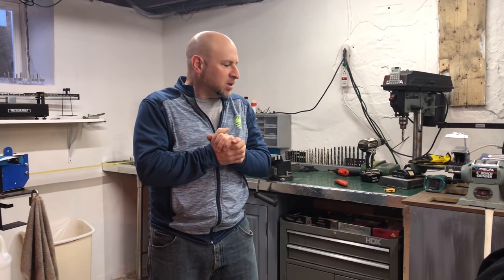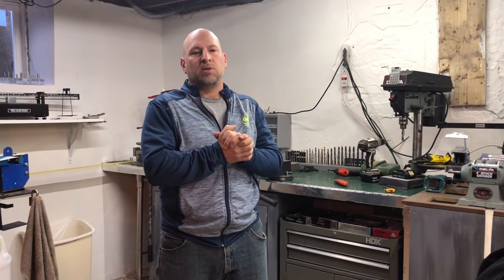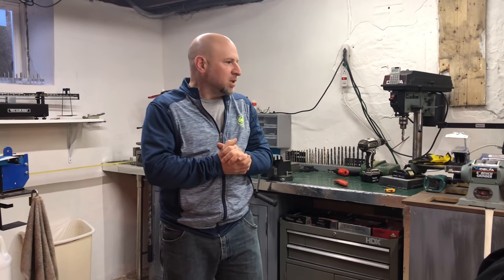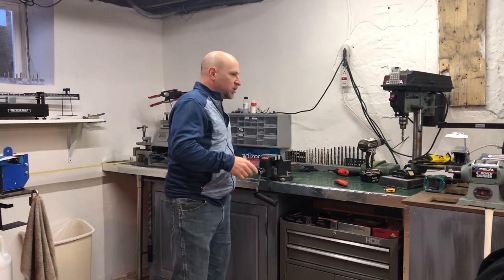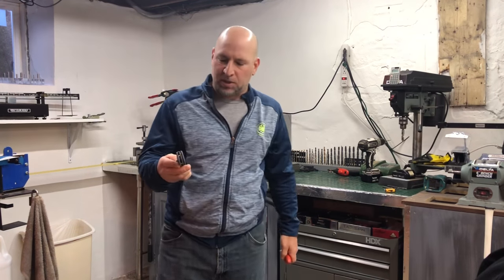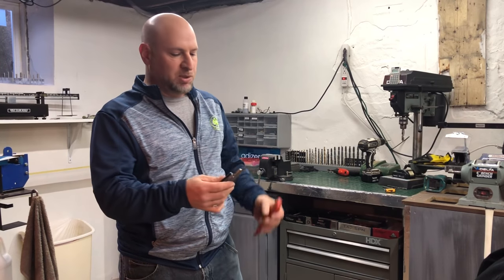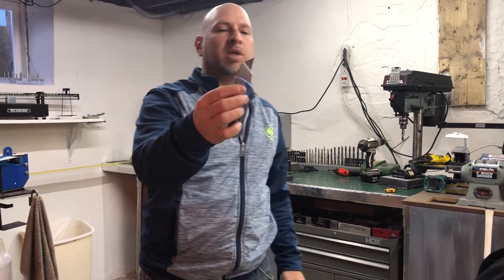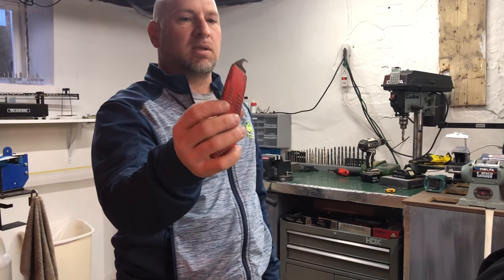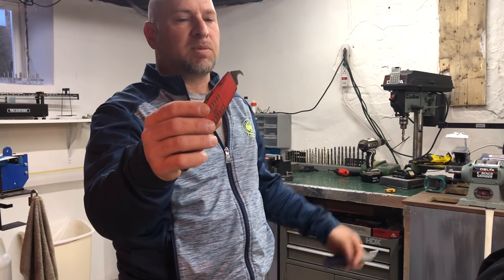We are going to do some graphite shafted clubs. Some people are a little skittish about cutting off grips with graphite shafts. I'm going to show you the correct way and the safest way to do it. The first thing we need is a utility blade — and the first common thing people use would be a straight utility blade. This is a no-no. You want to use a hook blade.